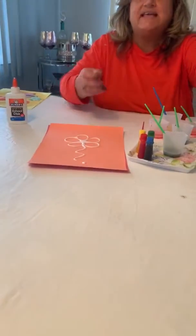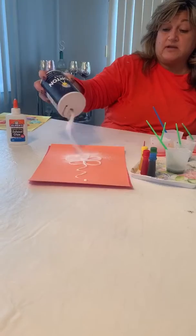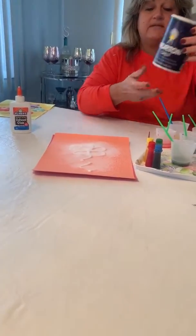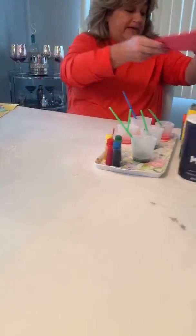Now we're going to get our salt and we're going to sprinkle it on our paper, like this. We're going to dump it out.